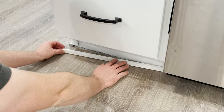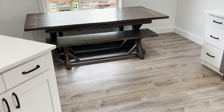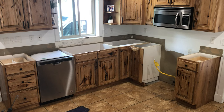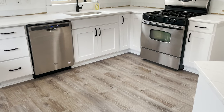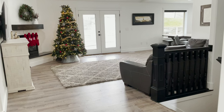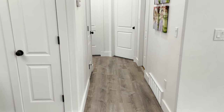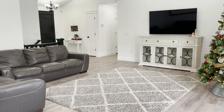Throughout this video I've mentioned a lot of tools and supplies, and I'll have everything you need linked below. And just like that you have now installed your own luxury vinyl plank flooring. Looking back at older photos it's amazing to see how much of an improvement this new floor has made. This was a really fun but time-consuming project, but I hope this video gave you the confidence to know that you can do this yourself. And more importantly, you can now go out and help someone else. For more home improvement videos click on the home playlist — thanks for watching and have a great day.